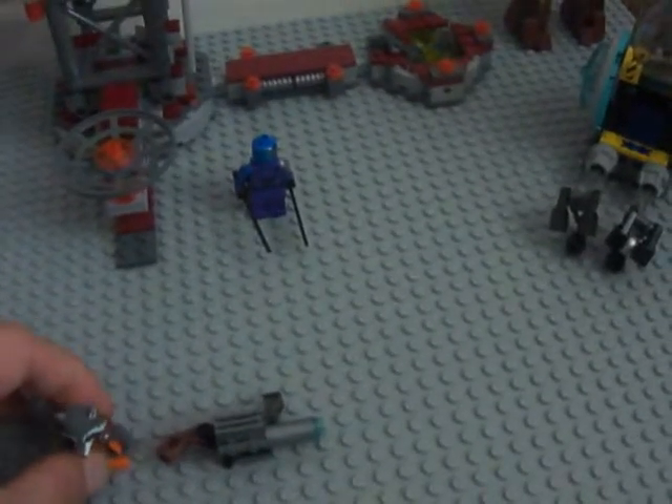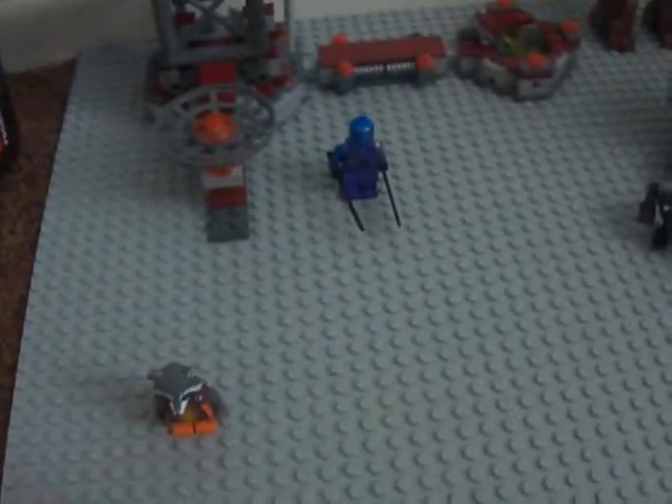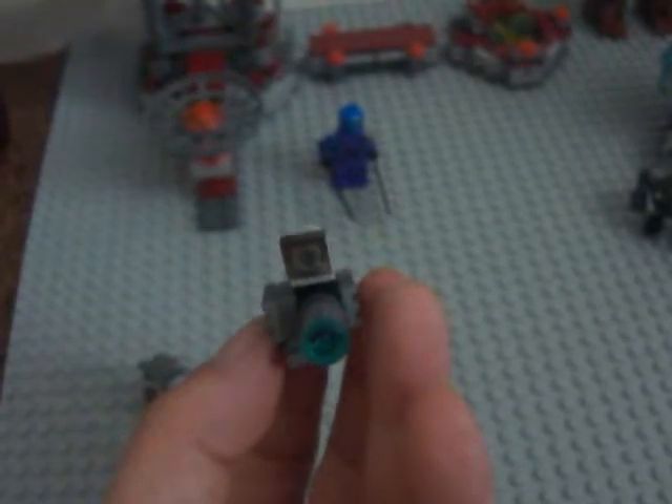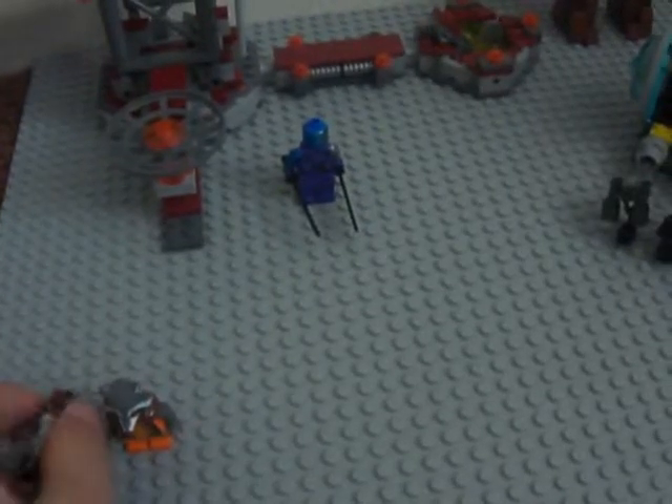I like how the Rocket was designed for the character. It looks like a little fantasy Rocket from an RPG game. But hey, it's pretty good. I like that.